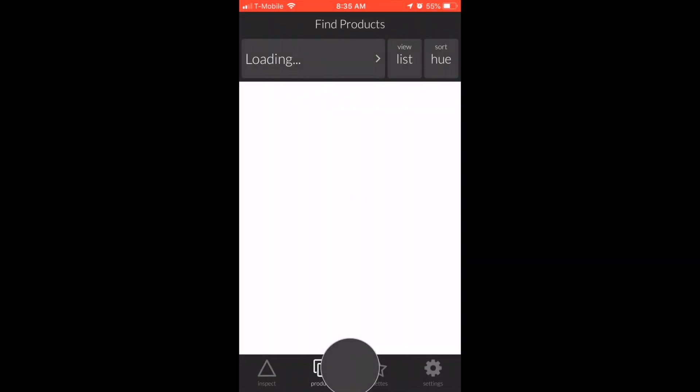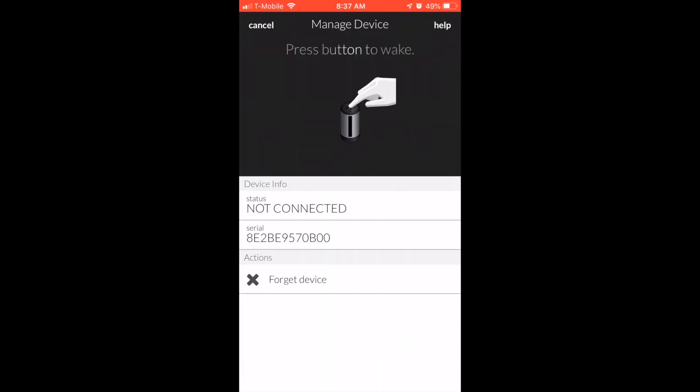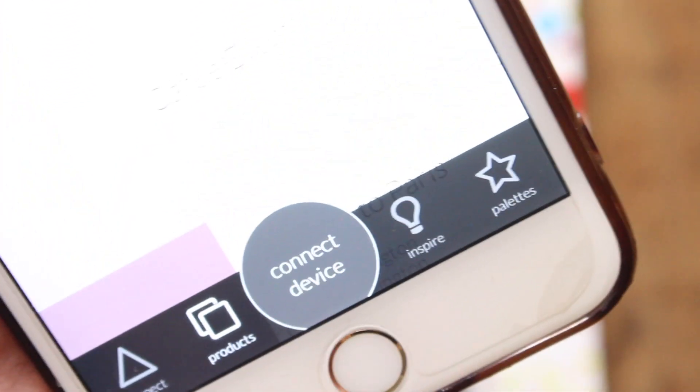The first time you use it, it's going to show you both sides and tell you the device is not awake and needs to be turned on. Just press the little button to wake it up. Once you do that, click 'Connect Device.'